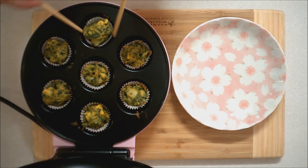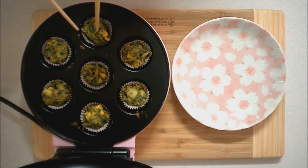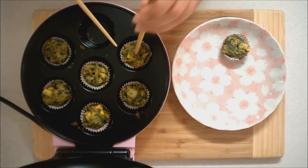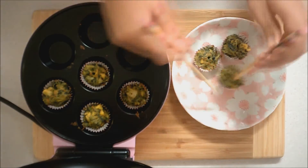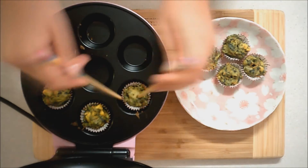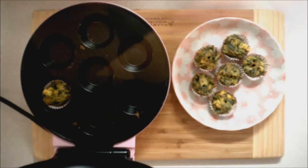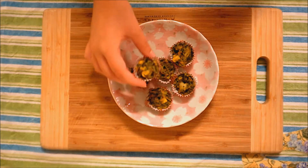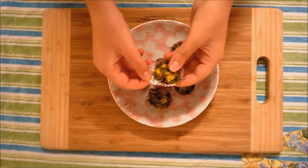Be very careful when you're taking your little muffins out because the inside of a mini muffin maker is really hot. And then once you've got all your muffins out, make sure to turn it off straight away. Once you're finished and they're nice and cool so you won't burn yourself, they're done and you can eat them.